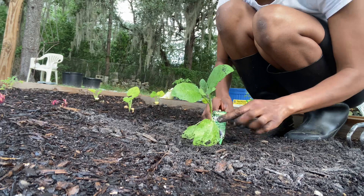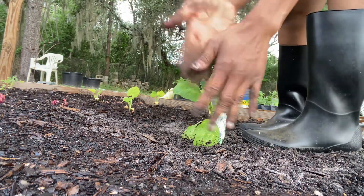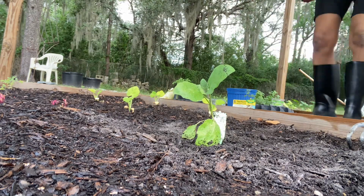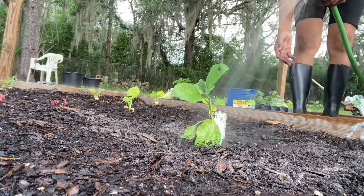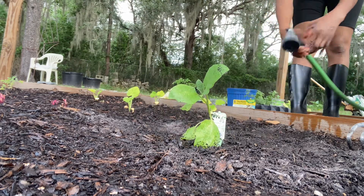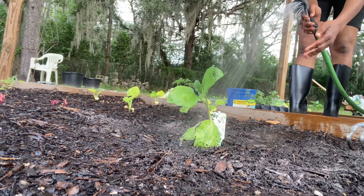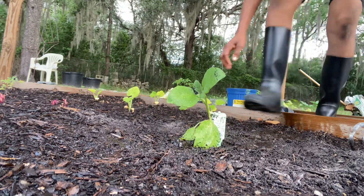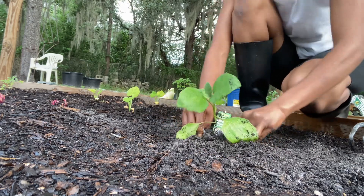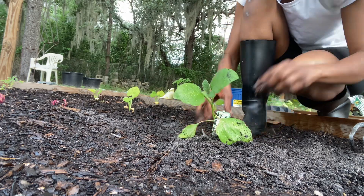All done. Give it a little water. I like to actually build up the soil around it just so it doesn't kind of wobble over.